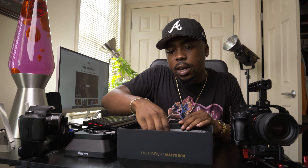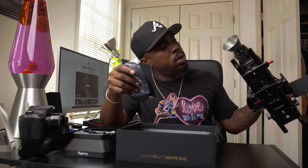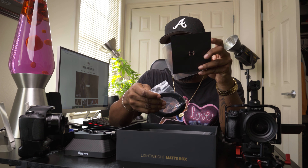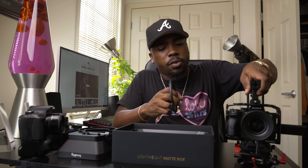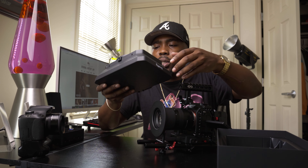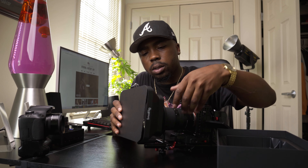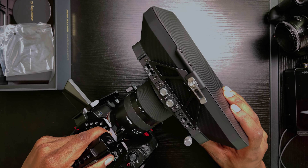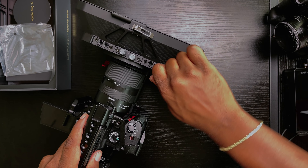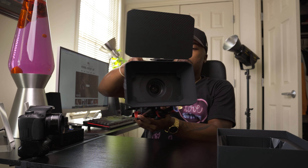You put the matte box directly on the lens — you just gotta make sure you have the right adapter rings for your lens. My lens is a 28-75 which means the thread is 67 millimeters. So I'll find the 67 millimeter ring, attach it straight to the lens first, then you take your matte box and put it directly on the front and screw it in. This is a dope matte box — it's clean.